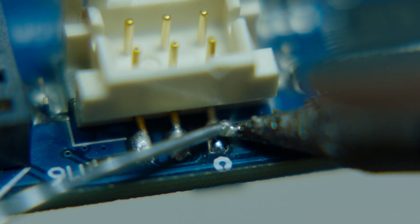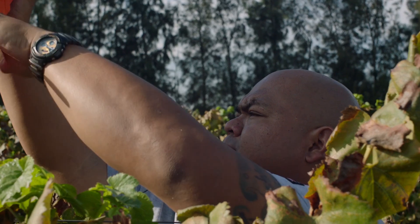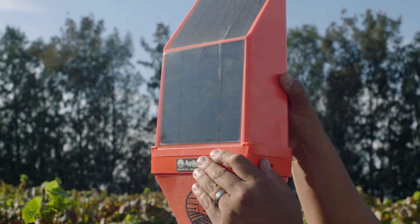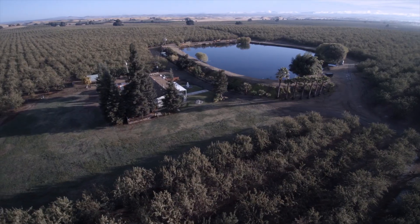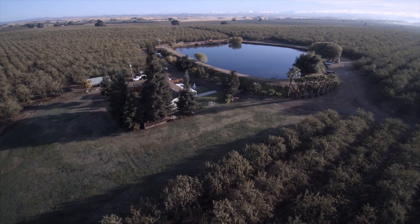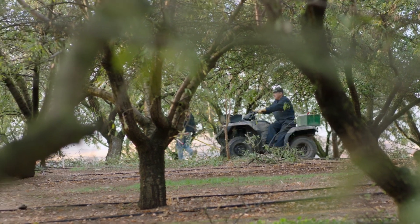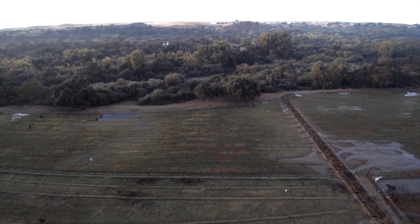Integrating technology can be a challenge, and so being able to simplify it the way that we have — to where you don't have to have a degree or know how to write lines of code or be a hardware engineer in order to set up the equipment — really is putting it into the growers' hands. What we've seen over using it in the last couple of years in the field is that it can withstand significantly more stress as well as environmental conditions than we've seen in any other competitor products.